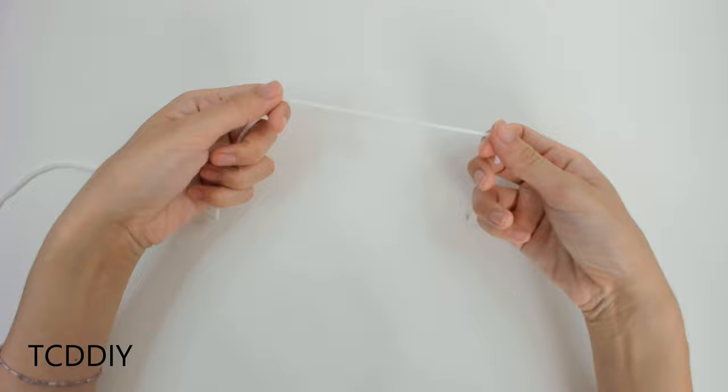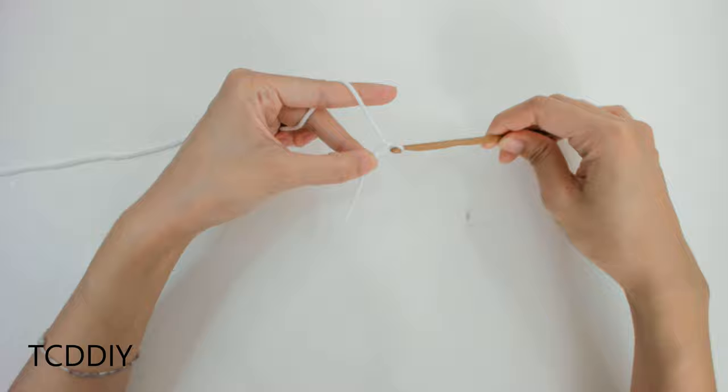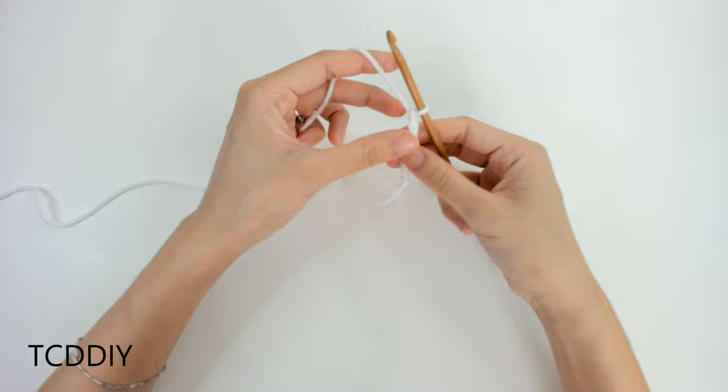Getting started on this sweater, we're first going to grab our category 4 yarn, make a slip knot, grab our 5mm hook, and start off by making a chain for our collar — but we do have to make sure that it fits over our head as well. I'm going to make a chain of 22.5 inches, or 57 centimeters.